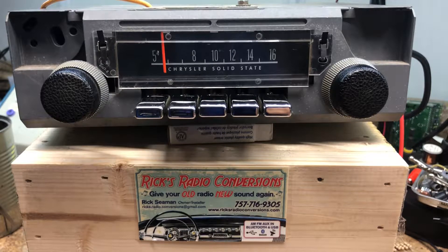So Dan, once again, I'd like to thank you, and for you to send your radio in means a lot to us. Sorry we've had it for so long.